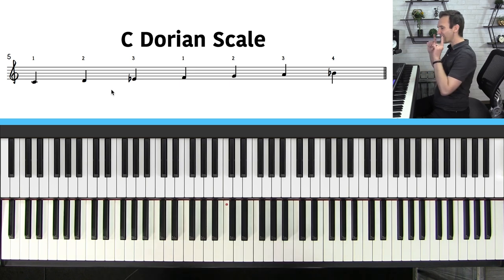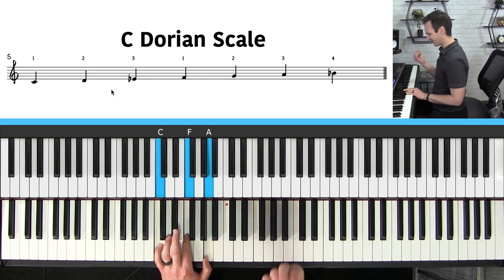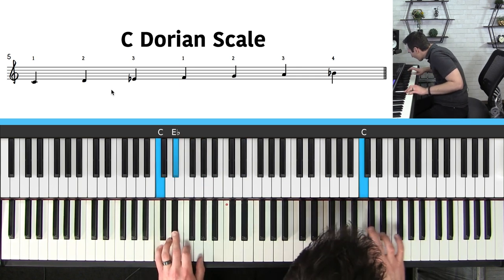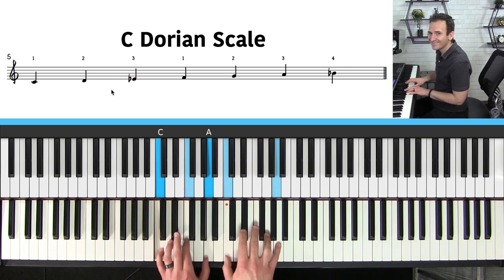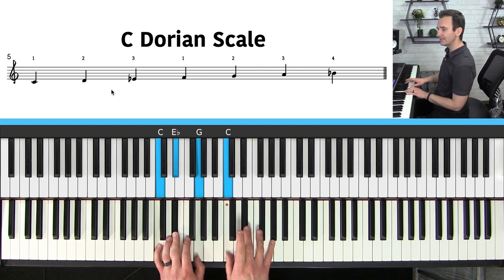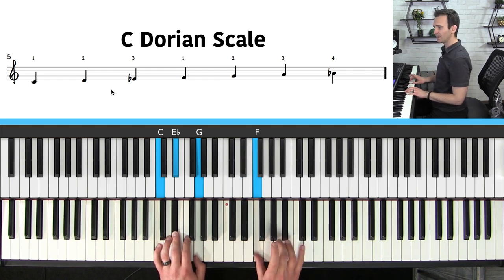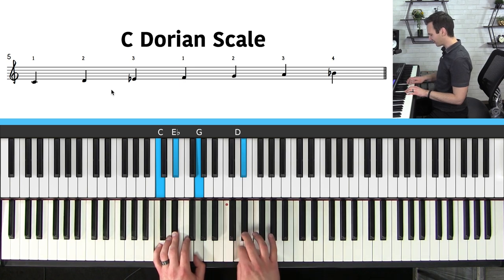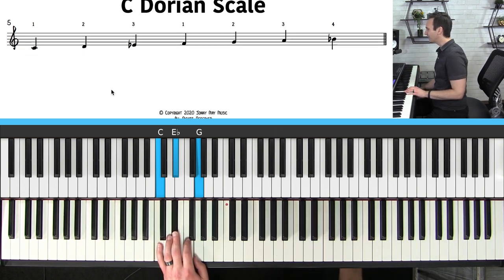To improvise over these two chords there's only one scale you need to know — it's called the C Dorian scale. The scale goes: C, D, E flat (middle finger on E flat), then thumb on F, second finger on G, third finger on A, fourth finger on B flat. That's it — one, two, three, four, five, six, seven — and with these seven notes you can create a ton of beautiful lines.